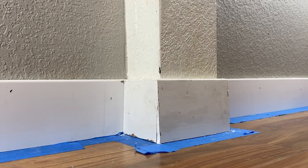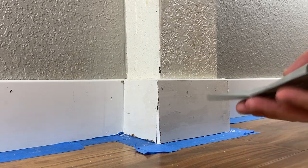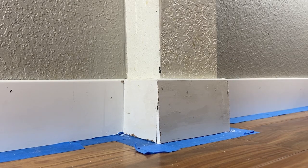It is dry — it's actually been a whole day, so 24 hours. Next thing I'm just gonna hit it with a little bit of sandpaper and then paint it.